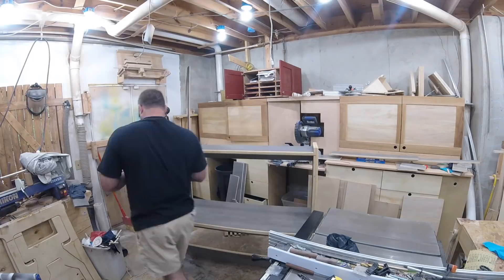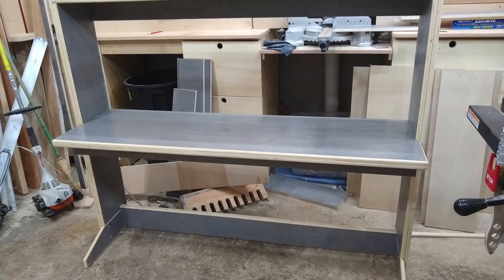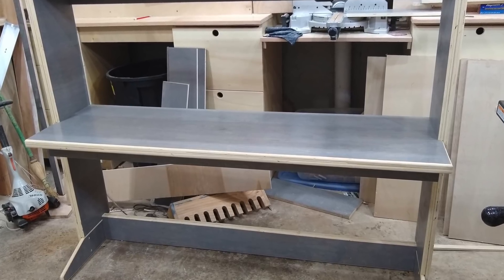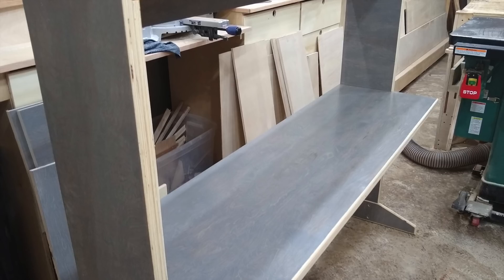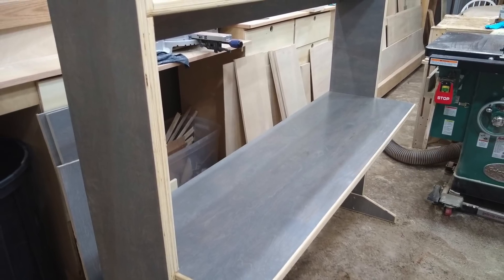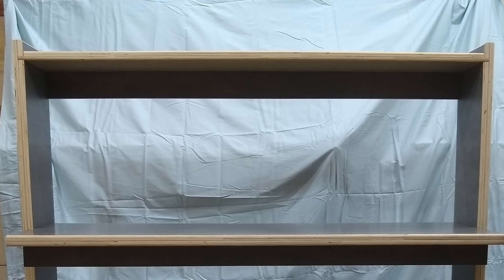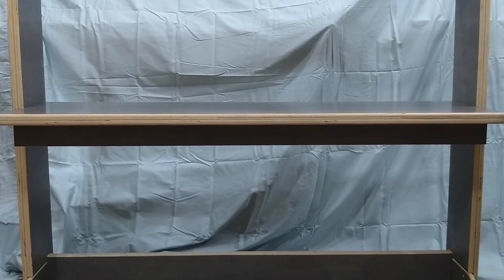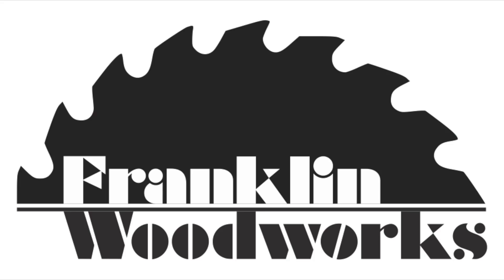So this is a simple, functional computer workstation that is designed to fit into the existing cubicles where I work. The construction method can be adapted to any size project. I'd appreciate it if you could give this project a thumbs up and share it with your friends. Hope this gives you some good ideas. Thanks for watching. And there you go.